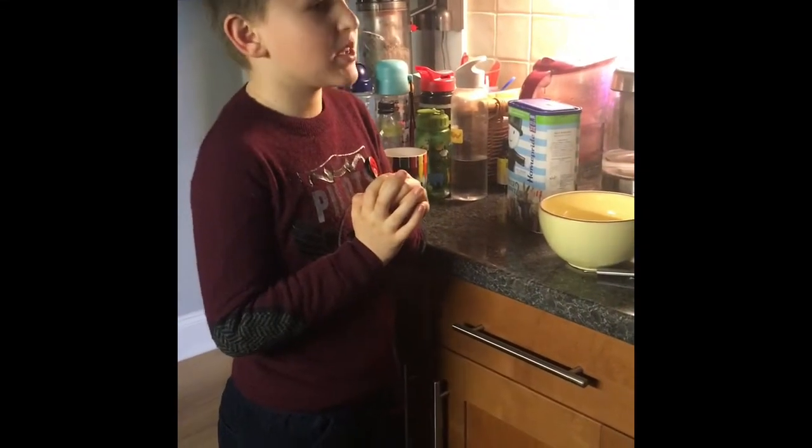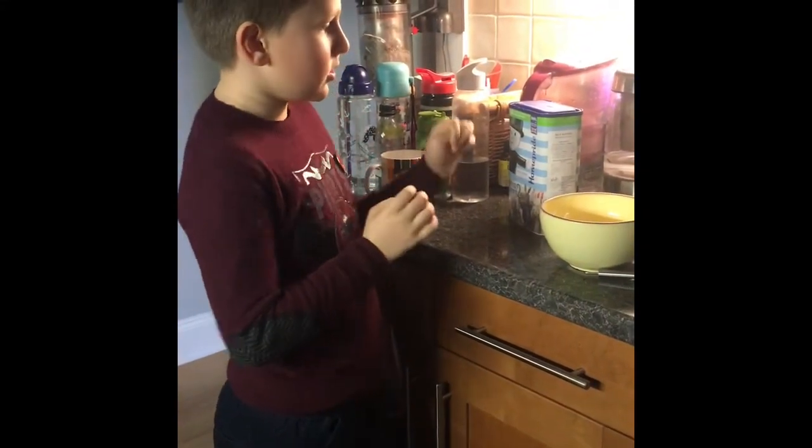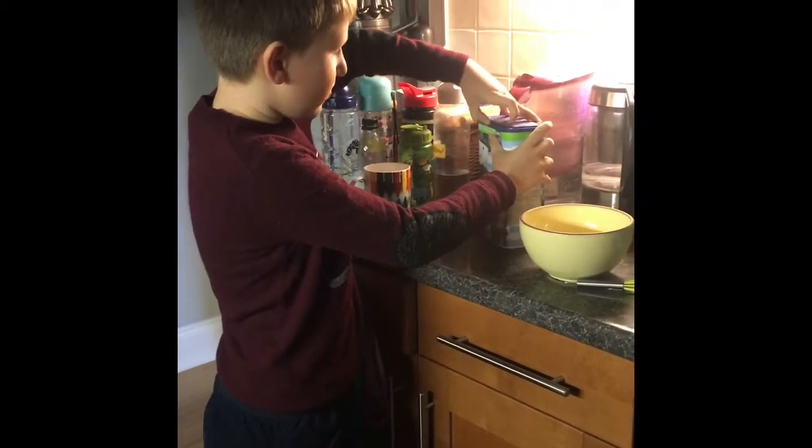Hi everybody, I'm going to make pancakes today so first I'm going to put flour in.